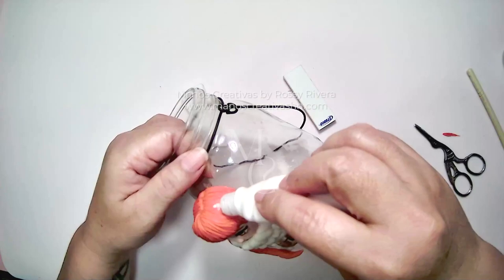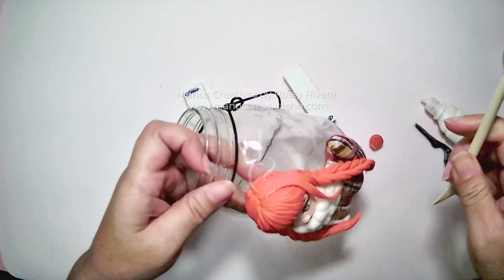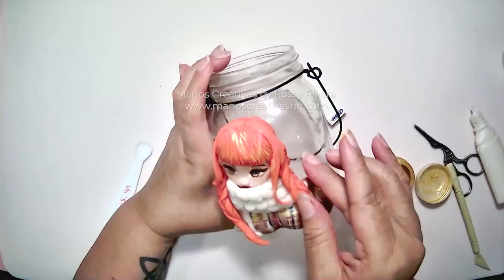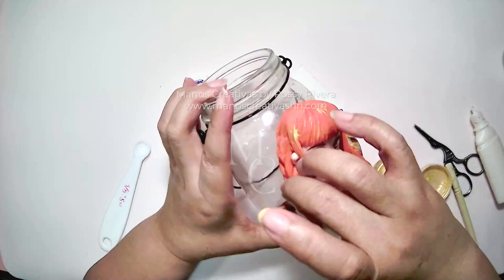Now I'm adding some extra pieces of hair on top of her ear, just to sort of frame the face. And then adding some gold colors here to help the hair stand out.